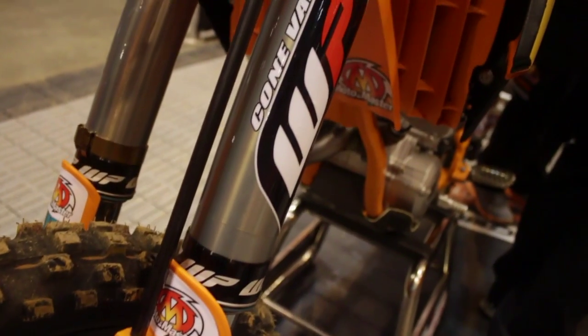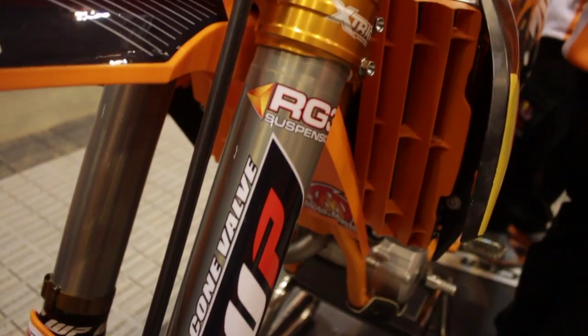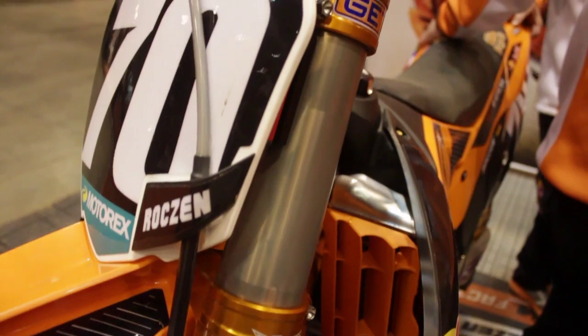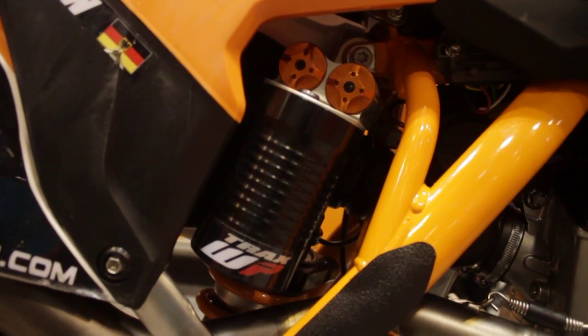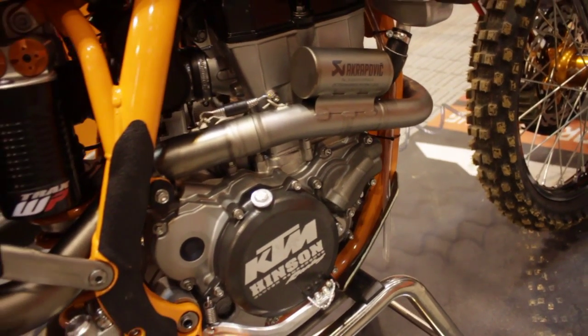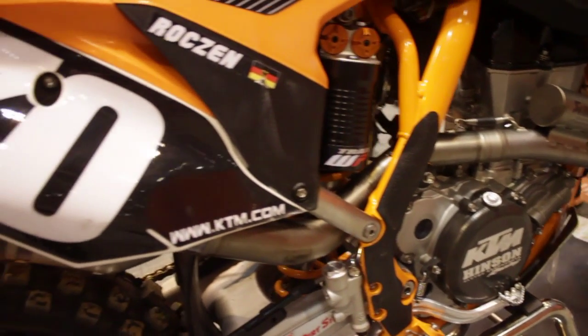We've got the factory WPs, the 52mm front forks, and the factory shock on the rear. Ken likes it a little bit lower on the rear, pretty plush feeling all the way through — he doesn't like any harshness, and he runs it fairly soft compared to the other guys maybe. The Akrapovic exhaust meets the sound rules quite easily, which is a good thing because a lot of guys have trouble getting through that.